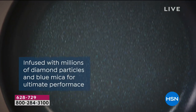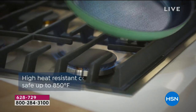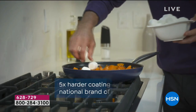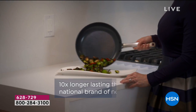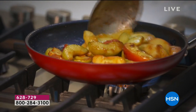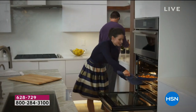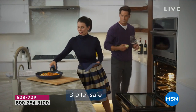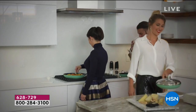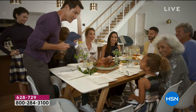The features: next generation ceramic infused with millions of diamond particles and blue mica — brand new technology. It's heat resistant with smart Sear Smart technology — this is a registered trademark where the surface is not completely smooth. If you run your finger across the surface, you'll feel it has some texture. That texture allows the heat to get really high and when you put food in, it allows the sear to happen, then helps it release to aid in the non-stick through that rippled effect.